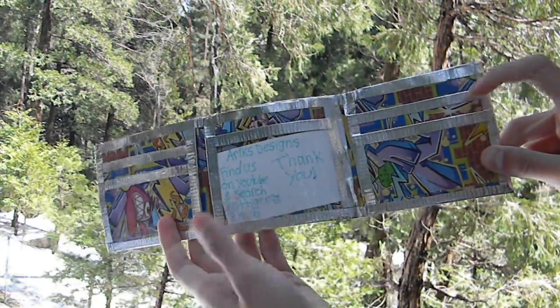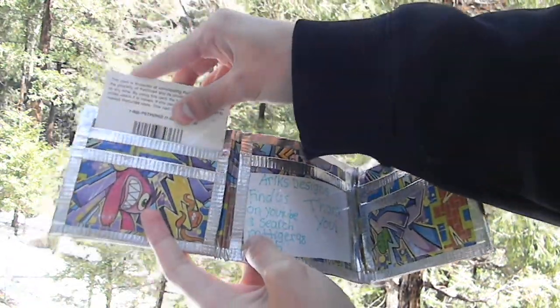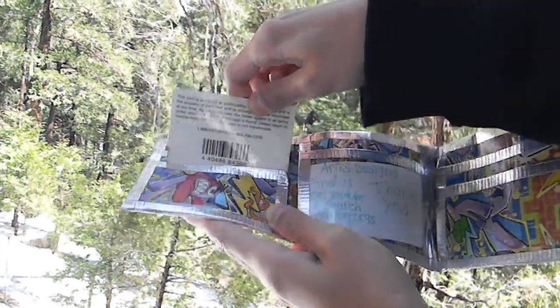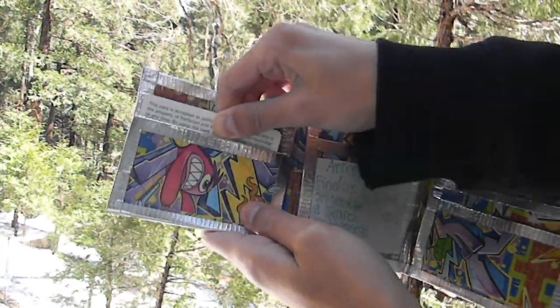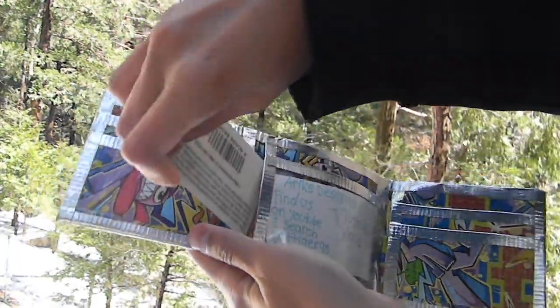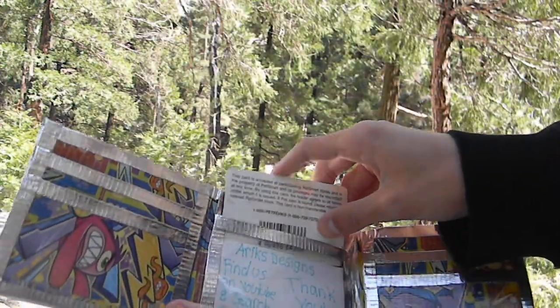Cards do fit — one, two. There's a hidden pocket, another hidden pocket, and an ID pocket.